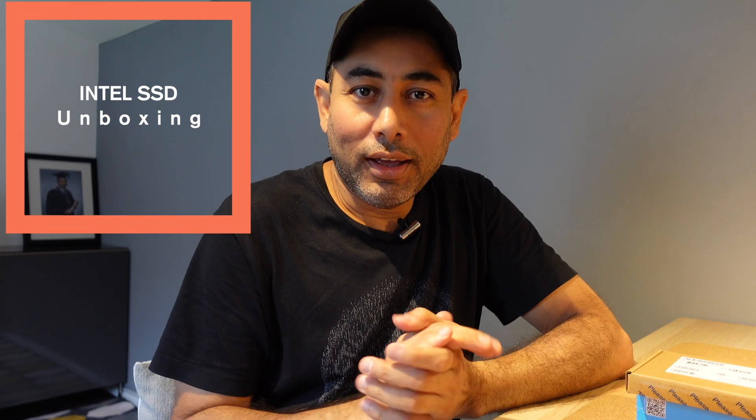Hey guys, hope you're doing well. Today I'm very excited to make this video for two reasons — one, I'm using my Sony ZV-1, which is going to be my main vlogging camera and a camera I've bought for product reviews. In this video we will be talking about a flash drive which I've ordered — it's an external storage.